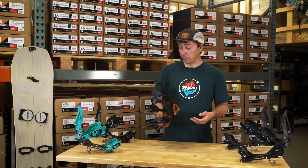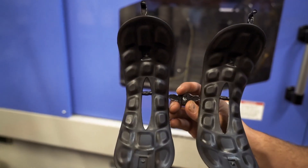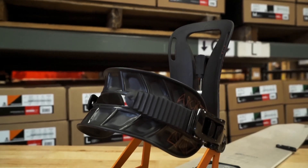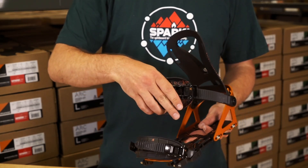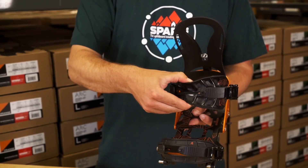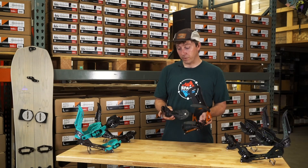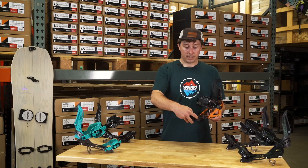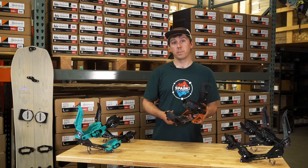The Arc also features our pillow line straps, which we also make 100% here at Spark R&D. Our pillow line straps are one-piece injection molded plastic, so they're waterproof, super durable, and really comfortable. The Arc strap in particular has a nice surfy feel — it's a smaller footprint with a flex window, pillows on the inside for comfort, and ribs on the outside for structure. That's on both the toe and the ankle strap — a lightweight, great splitboard-specific strap.